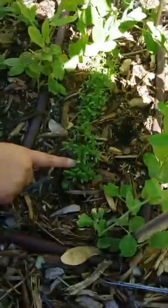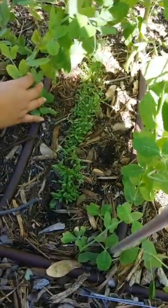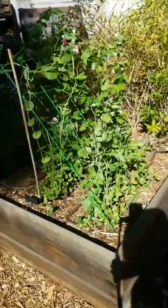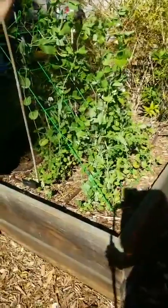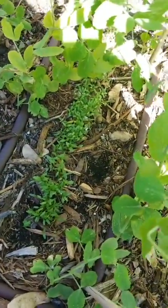Underneath the peas here, we have some cilantro coming up. Cilantro does not like hot weather or hot conditions. We're moving into spring and it's pretty warm. So how do we extend the growing season for cilantro? We build a trellis and grow peas — the peas not only fix nitrogen into the soil for the next round of crops, they also shade out the cilantro, allowing it to grow in a cooler environment and extending the growing season.